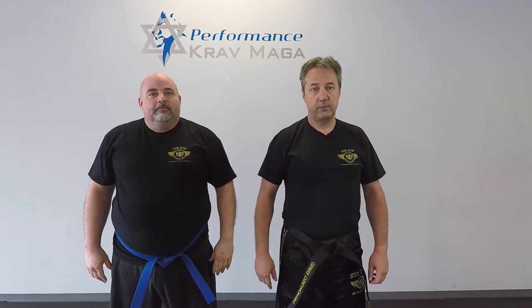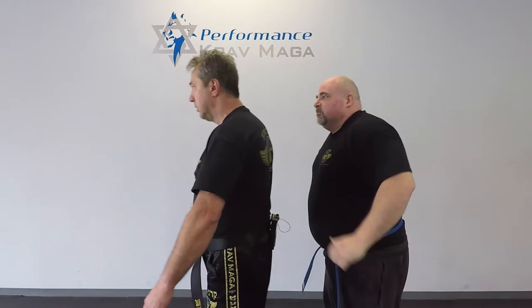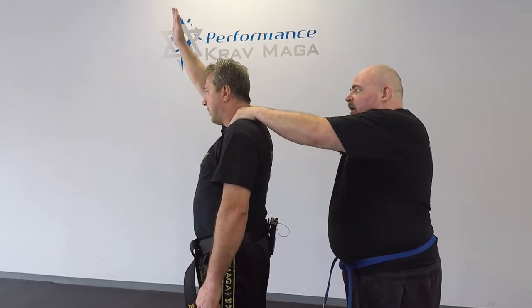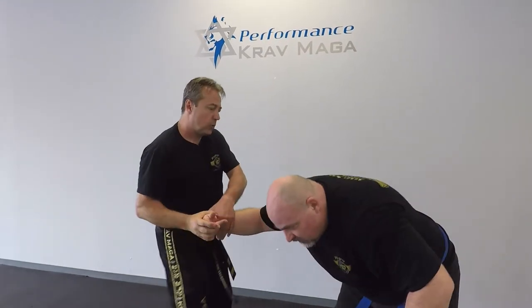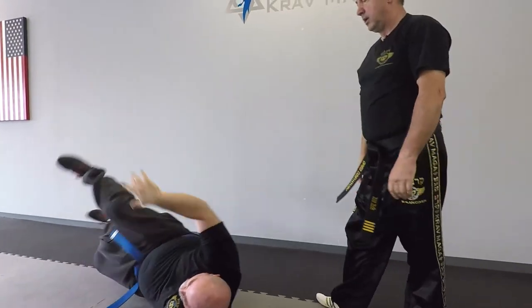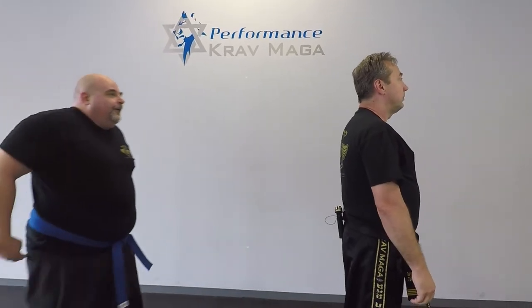Now same situation from the back, we're gonna do it from a different angle. So he chokes me, I bring my hand all the way up, I turn and I bring it down. I control, I punch, I punch, I kick to the groin and I'm taking him down. One more time from this angle now.